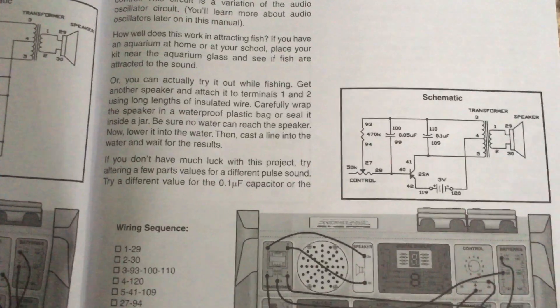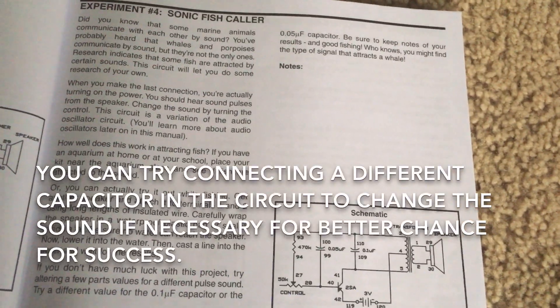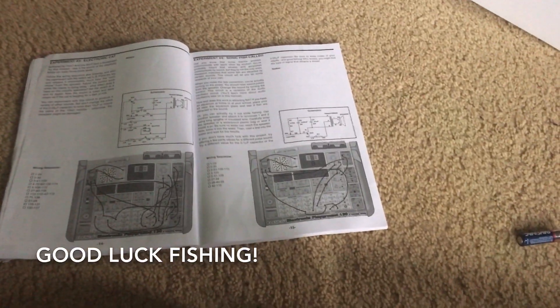You can try a different capacitor if you are not successful at first — there are different combinations that you can try. Good luck fishing if you decide to do that.